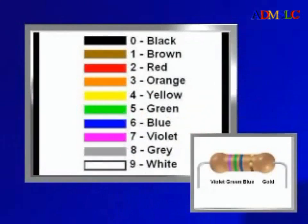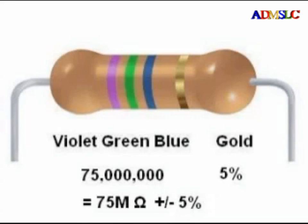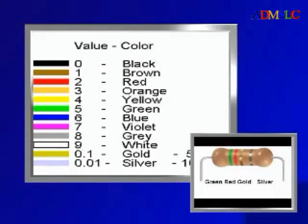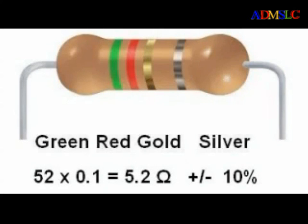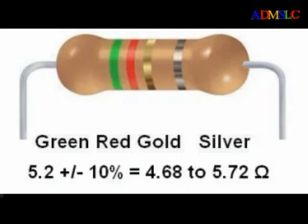Another example: violet, green, blue, gold. This is the code 7, 5, 6 — or 75 with six zeros after it — 75 million ohms, or 75 mega ohms (75MΩ). Here is another four band resistor with low valued resistance. Its colors are green, red, gold, silver. Green is 5, red is 2, and gold in the third band is a multiplier of 0.1. So we multiply 52 by 0.1, giving a nominal value of 5.2 ohms. The fourth band is silver (10%), giving a range of 4.68 to 5.72 ohms.